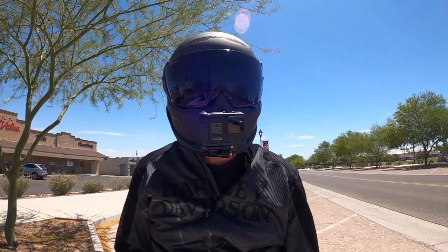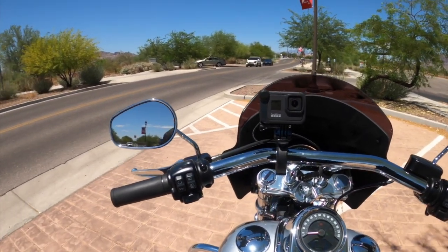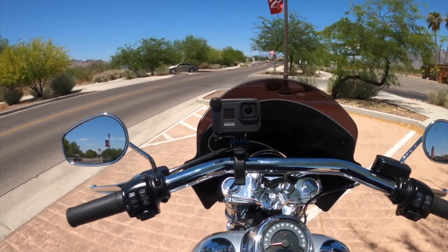For the pros, I would say the looks are definitely one of them. The Fidlock neck strap, the wider field of view, and the weight and overall comfort of this helmet.